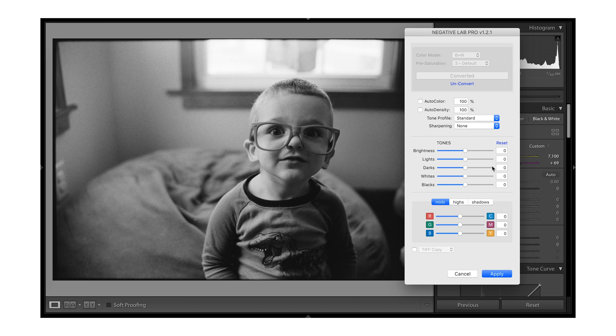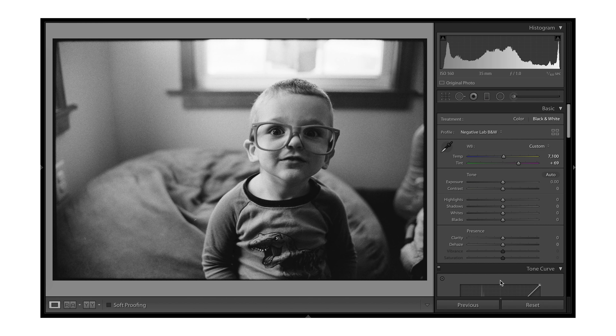You do have some tone adjustments here: brightness, lights, darks, whites, and blacks. I'm probably going to leave brightness at zero and might bring the lights up just a little bit — I'm mainly looking at his right cheek; I don't want it to blow out but I want a little more light. I'll set lights at five. I actually kind of like where the darks are — there's nothing that's true black, but I like that look. If I wanted to, I could bring the blacks down and really crunch them, but I like the way everything looks. I'm going to hit Apply and it's done.